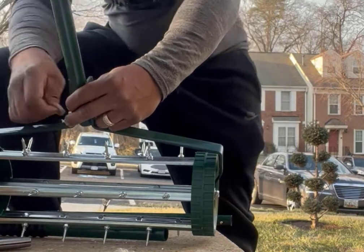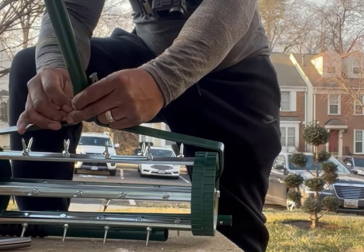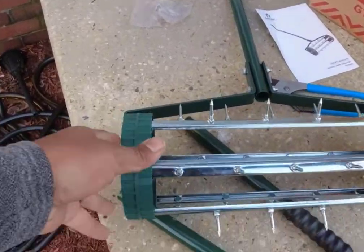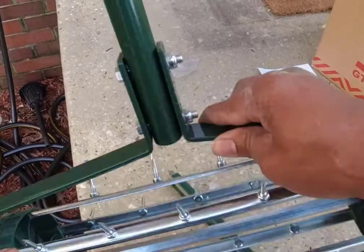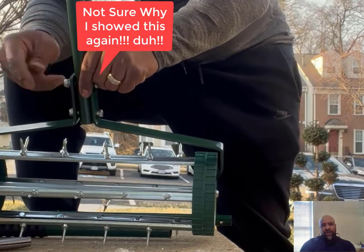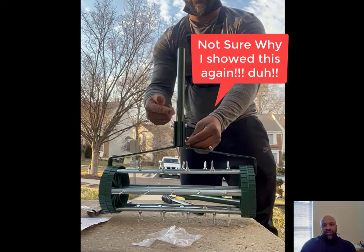Now I'm attaching the bottom pole to this piece here — it's just two screws, nothing extravagant. So now I've got the bottom piece put together. You can see me re-tightening those two areas — just two screws.